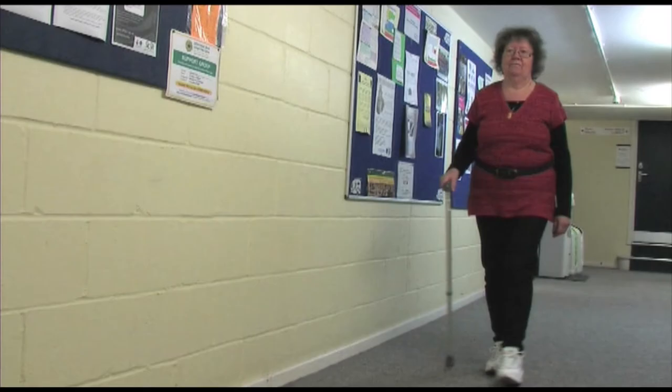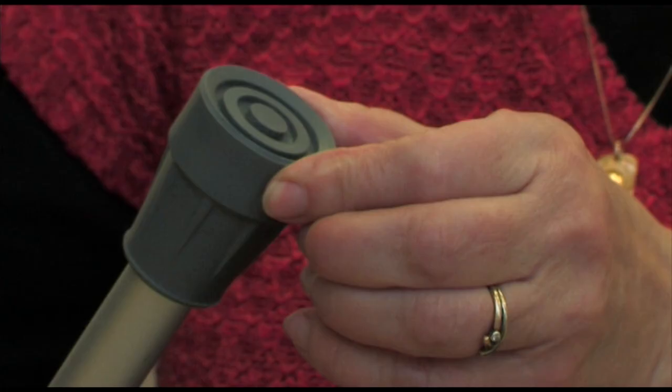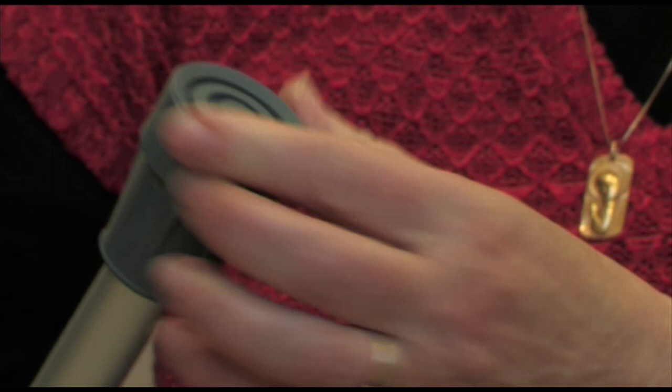Follow the supplier's instructions for adjusting and maintaining the stick. Once the height is set, walk normally with the stick at your side. Check your stick regularly, especially for wear on the rubber foot known as the ferrule, and replace this as necessary.